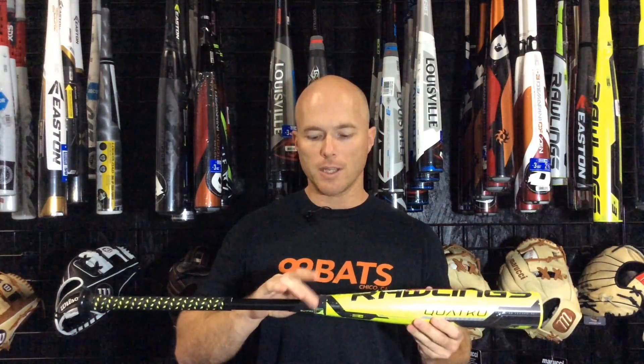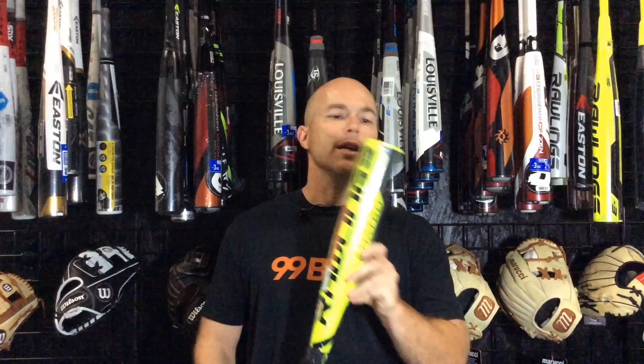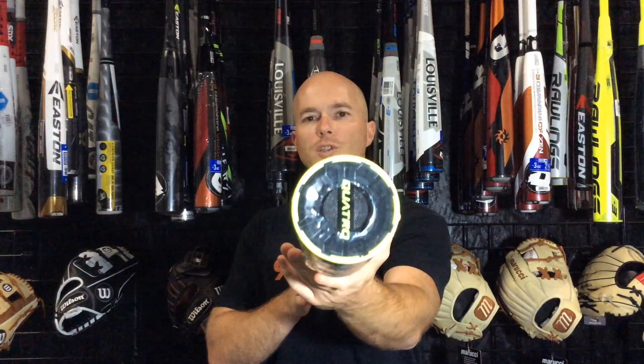Last year they had some problems with breakage right here at the connection piece, but they fixed that this year. Another thing they changed is the end cap — a little bit different style end cap.